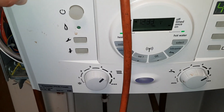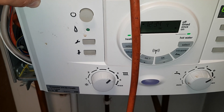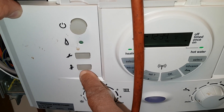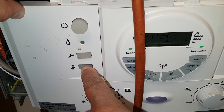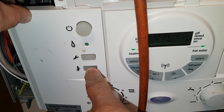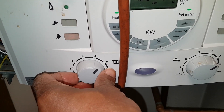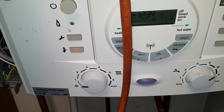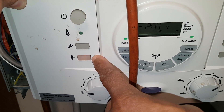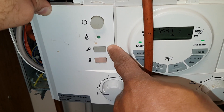I want to show you the engineer mode and the difference between the CDi model and the i-series. On the i-series you use the spanner button to put it into engineer mode. On the CDi it's the chimney sweep button. Then it's the same — use this dial to turn the output up and down between low and high.